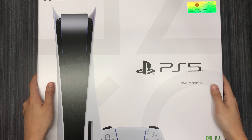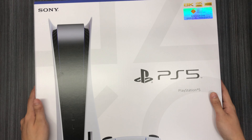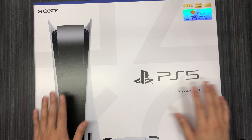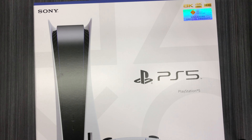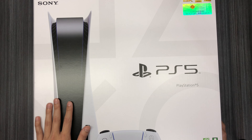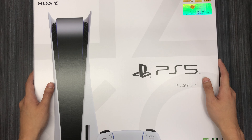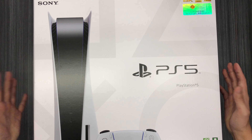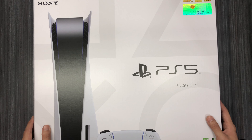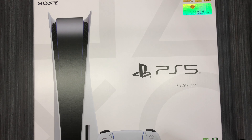I said in some of my gaming videos that I'd try to get my hands on one, and this is it. So before we start, you'll notice I don't have much space to deal with this, so the video is gonna be a little bit choppy. Let me just give you guys a sense of how big this box is.